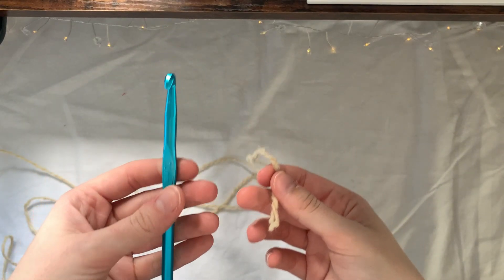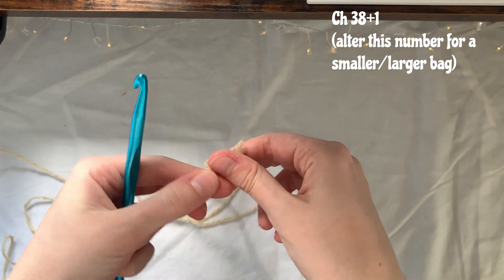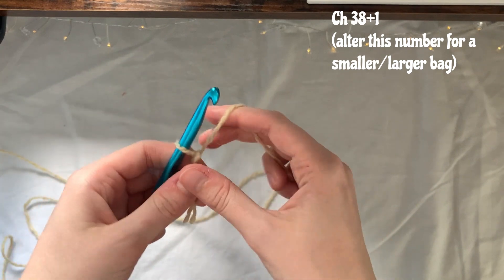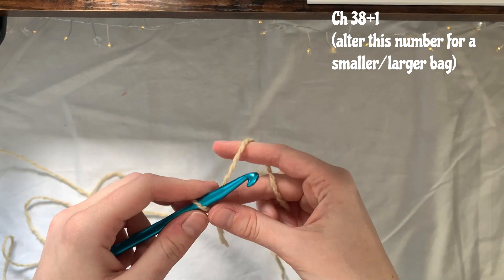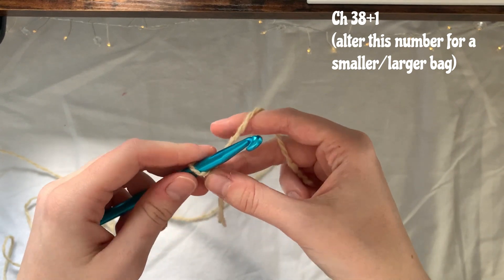To start, grab your yarn and hook and make a slip knot. For the size I want to make, I'm going to make a chain of 38 plus one for the turning chain. You can adjust this if you're making a different size bag.